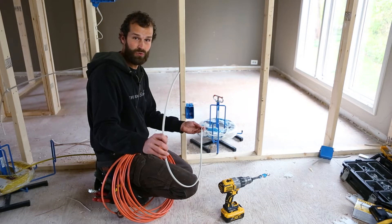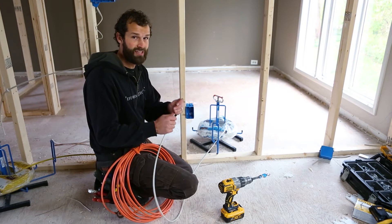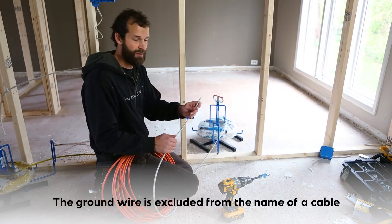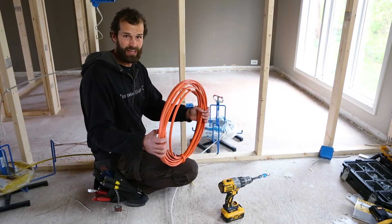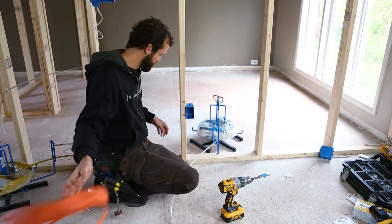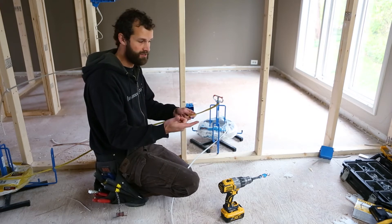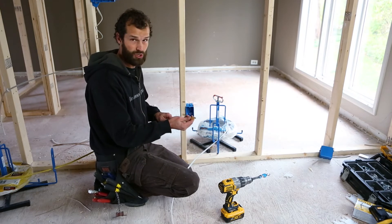This is 14-2 Romex — 14 referring to the gauge of the wire, 2 referring to the number of current-carrying conductors. There are actually three conductors inside of this wire: a black, a white, and a ground. The ground is excluded from the name of the conductor, so this is called 14-2. Romex, or non-metallic cable, is color-coded. The ground, that third conductor, is excluded from the description of the cable.